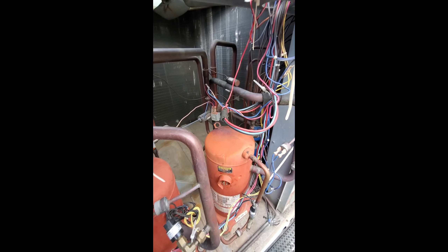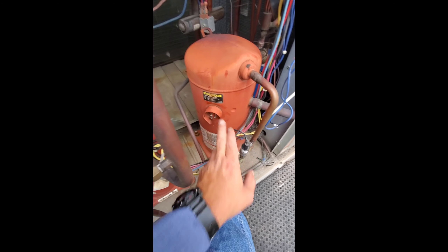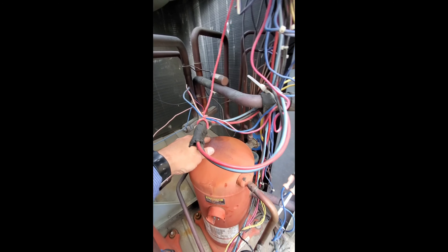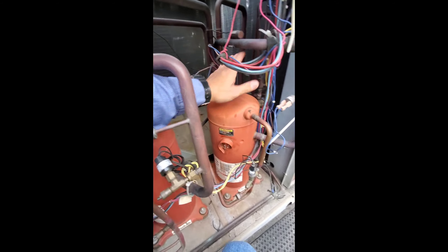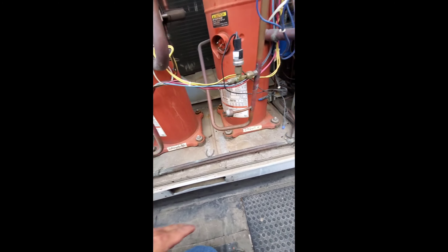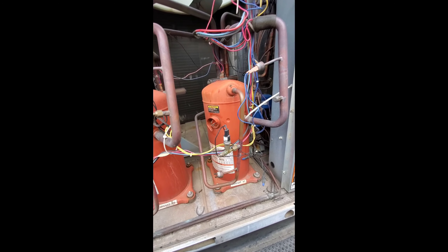So this is our compressor here — one of our guys already disconnected it. We're going to be replacing this reversing valve back here. I think this compressor grounded. I'm not going to go ahead and check it, but from my understanding it grounded. So anyhow, we'll get this thing off, figure out which liquid line dryer goes to our circuit, and just get it going. Let me set up real quick and show you guys how I set up my equipment.